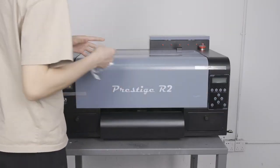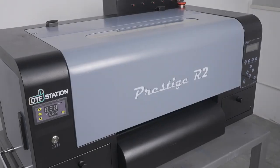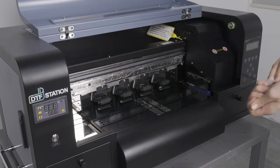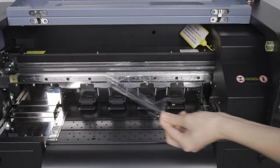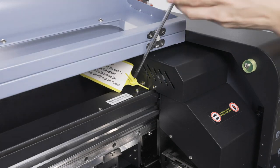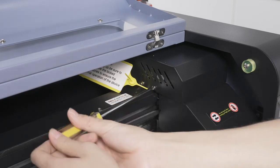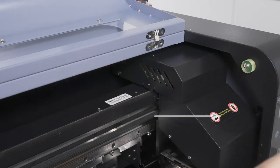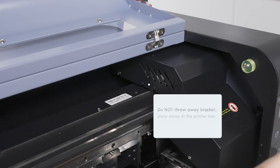Now head to the front of the printer and remove all the visible tape. Then open the front lid and remove the tape on the printer bed. Also remove the plastic lining near the printer rail. You will also see a carriage lock above — please use a Phillips screwdriver to remove these three screws. Then carefully remove the bracket along with the tag. Make sure not to throw the bracket away; store it with the additional components in the printer box, as this bracket is needed if you ever need to transport the printer.